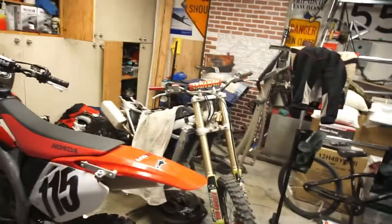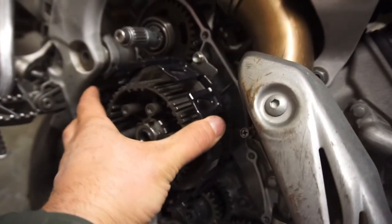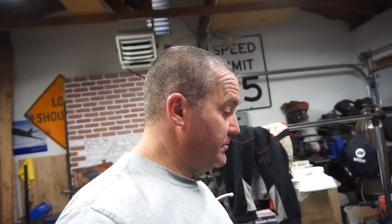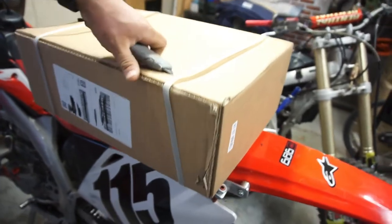Alright, good afternoon people, world, everywhere, whatever. That piece is still on, that piece is still on. So like I said in previous videos, gotta wait until the pressure plate comes in. Anyway, this video is just another unboxing. I know what this is - these are radiators. I'm gonna try to open this with one hand. It says right there: CRF 450, 2013 and 2014.